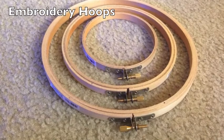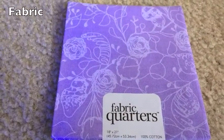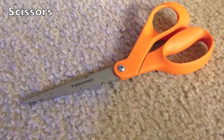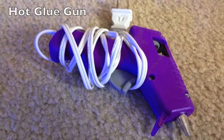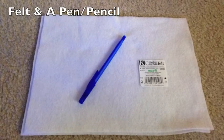Embroidery hoops in three different sizes. Fabric. Scissors. A hot glue gun. Felt and a pen or pencil.